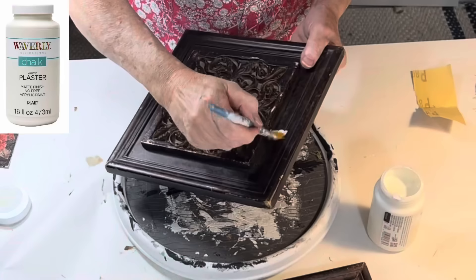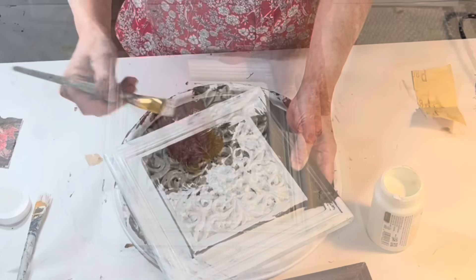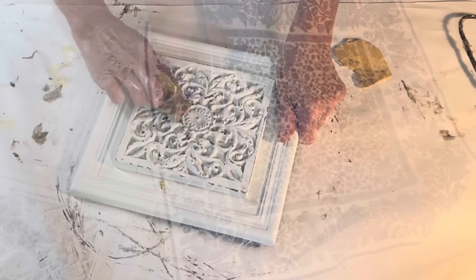I still had two more of these wall plaques left, so this time I painted them both with some off-white chalk paint. It took two coats to get full coverage. When the paint was dry, I lightly distressed just the center medallion on both plaques with some sandpaper.